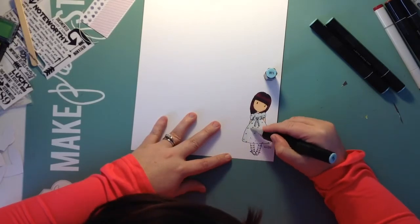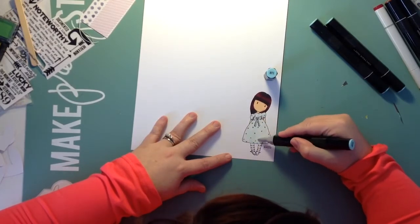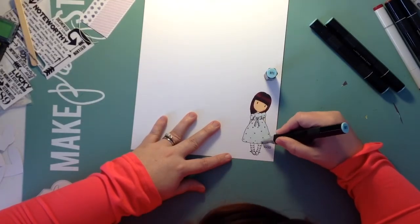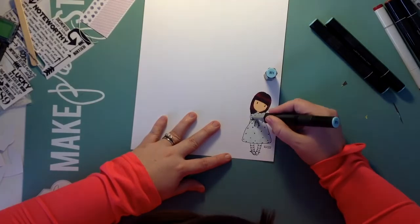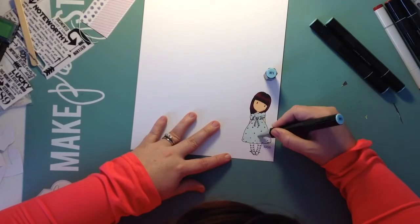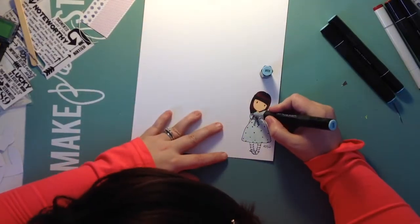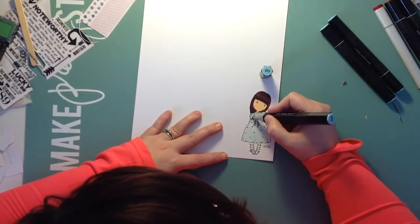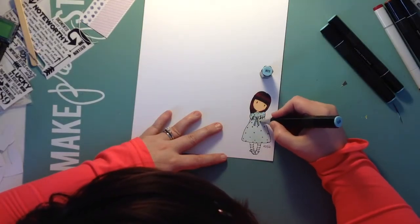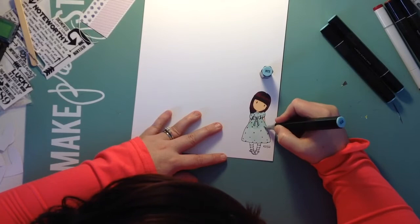I post pictures of all my projects and kind of behind-the-scenes of my craft room on Instagram. Sometimes I don't post videos but I do post pictures of things I'm working on, so if you'd like to follow me there you'll see all the things I work on even when I don't do videos, plus close-ups of my projects. The colors I'm using for her clothing are BT1, BT2, and BT4 — these are all Spectrum Noir markers.